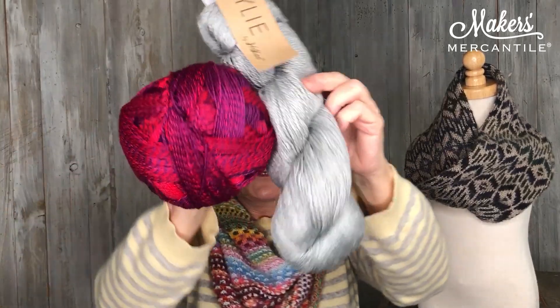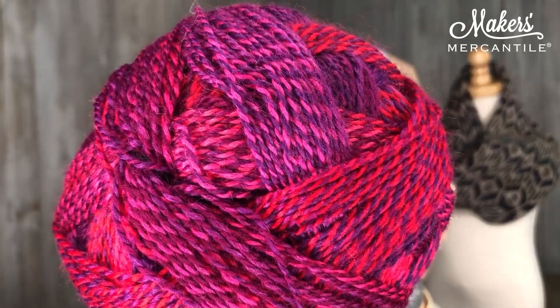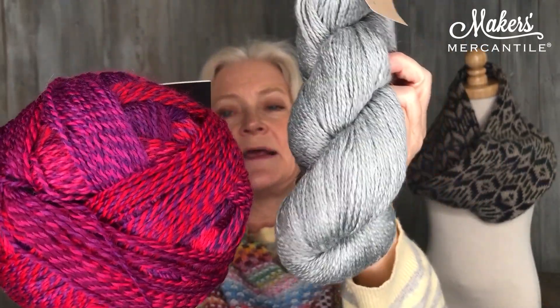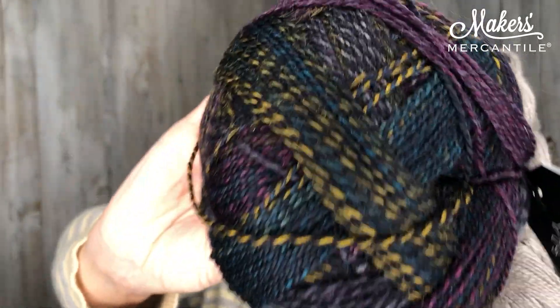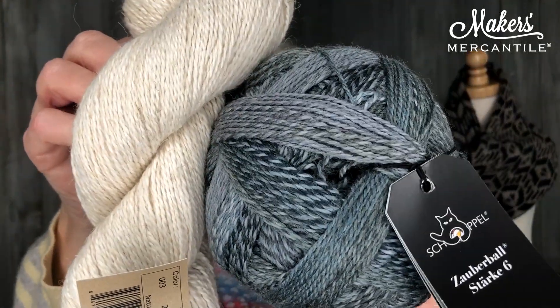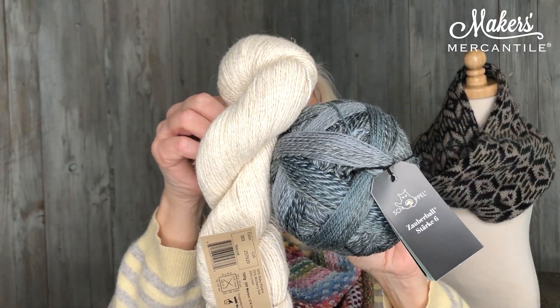Then we have this one here and this is called Boysenberry. When you look at the Zauberball Steckt 6 you will know why we're calling it Boysenberry — it has a strictly contrasting color to it so your colorwork will really stand out. Then of course Timber, which is what I just showed you. And then the last one we have is called Windswept — that is for all you natural fans. It is beautiful shades of gray and then a natural color to go with it.